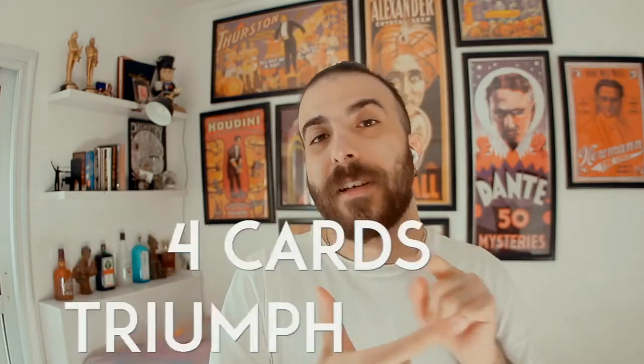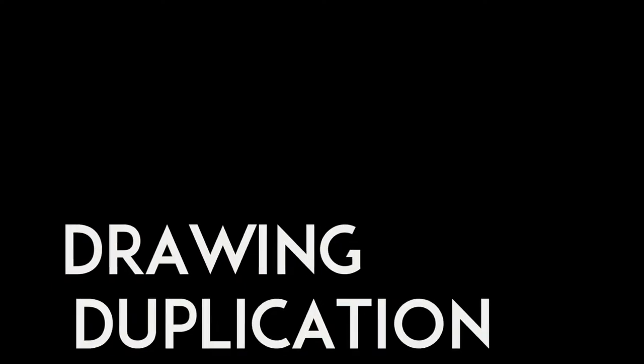As a bonus, I will teach you two routines with a killer ending: a card stab effect and a drawing duplication. This is something I'm proud to share with you — I hope you guys like it.